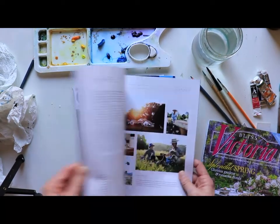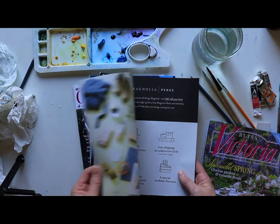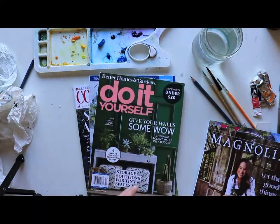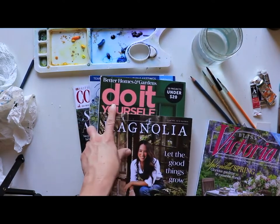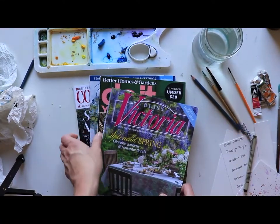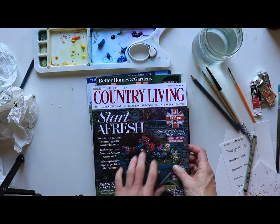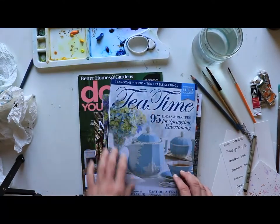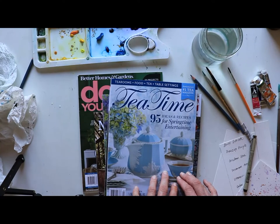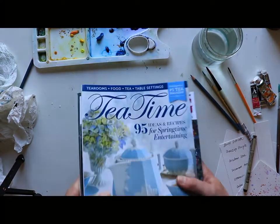I've got Victoria magazine here and Magnolia — she's done a really good job with color all throughout, though this year it's a bit more subdued. You're catching color themes: almost a darker green with lighter pops of peachy pink and bright pink. There's also the British edition of Country Living with bolder colors, and Tea Time which is more light and pastel. Looking through these gives you trendier spring inspirational color palettes.